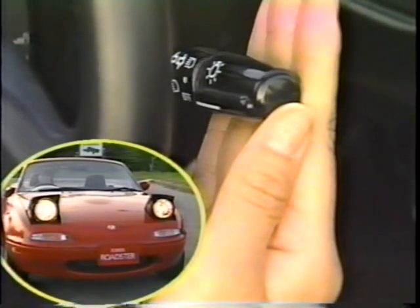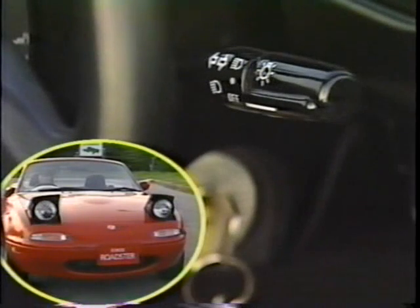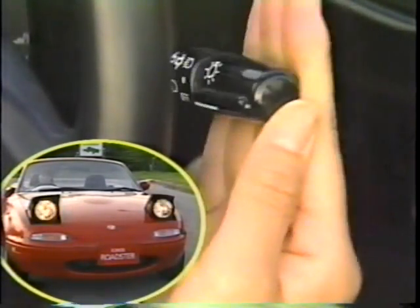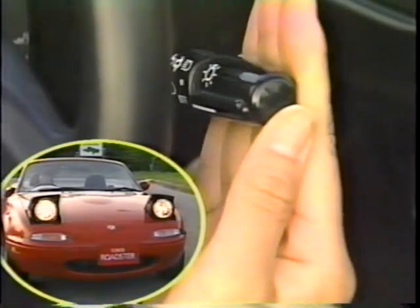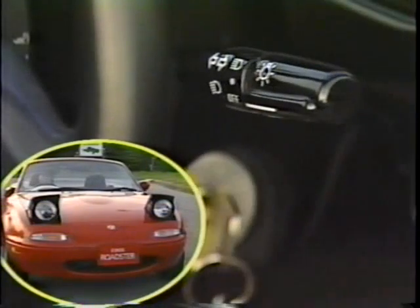ヘッドランプリトラクタスイッチを押して、ヘッドランプを上昇させます。レバーを手前に引いている間、ヘッドランプが点灯します。レバーを手から離すと、消灯します。この繰り返しで、ヘッドランプを点滅させることにより、前を走る車に追い越し合図を送ることができます。